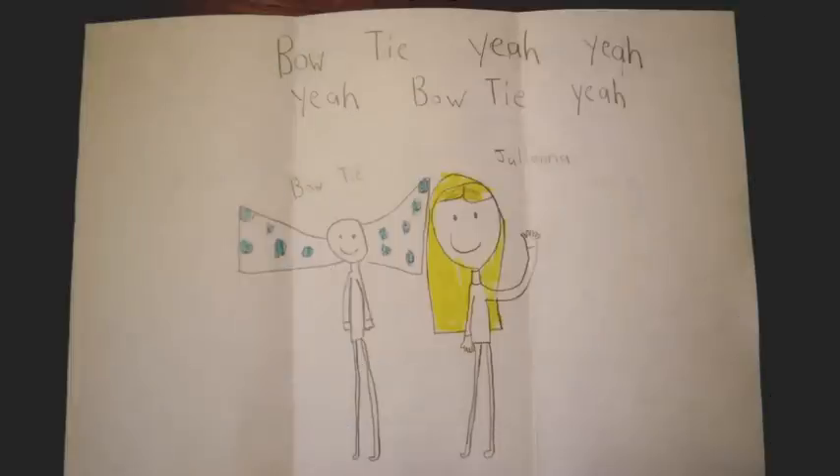And what a thing it is on the back. Bowtie, yeah, yeah, yeah. And there's Bowtie and Juliana hanging out, having a nice day. Looks like they're enjoying the weather. And they're thinking, what should we do today? Should we play space adventures? Should we open our own convenience store?